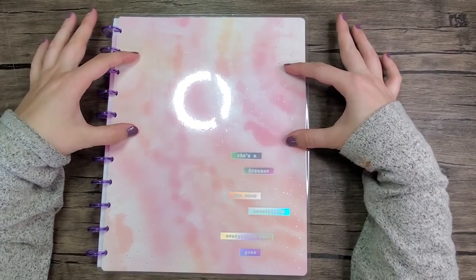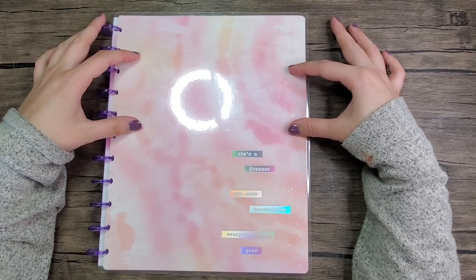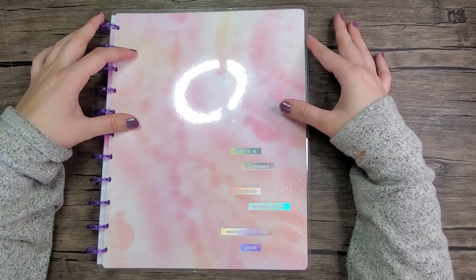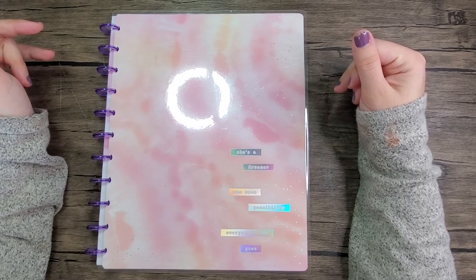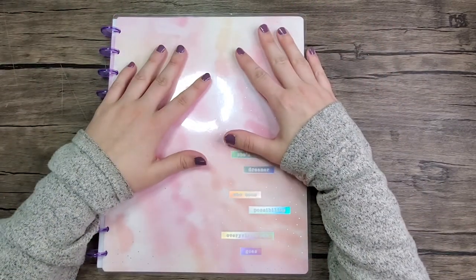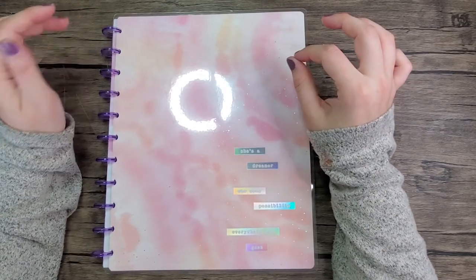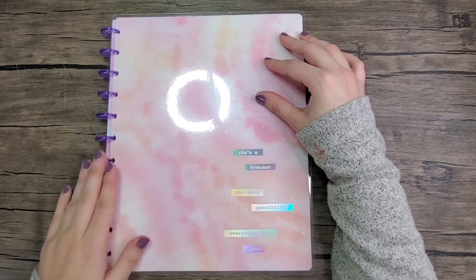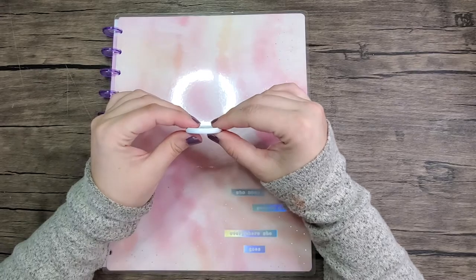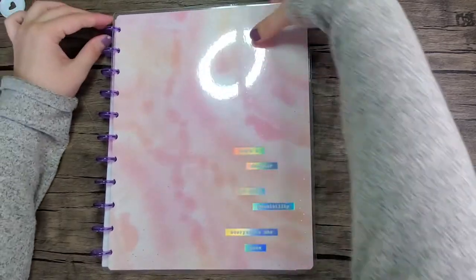I'm going to set up this notebook. This is a big student notebook — it says 'she's a dreamer who sees possibility everywhere she goes.' I was using a different planner but I thought I might switch things up because I haven't had a chance to use this one yet. First things first, I am going to swap out the discs because these mini discs are not going to be big enough. I am going to be using white metal discs — I think it looks really pretty.